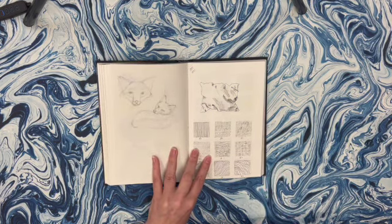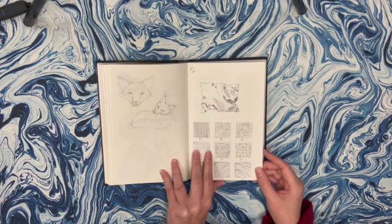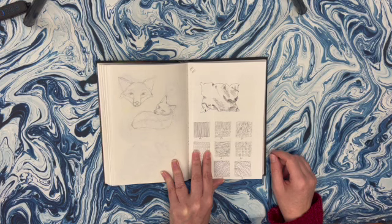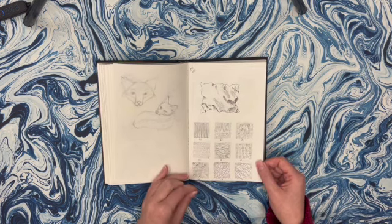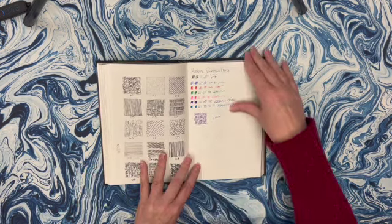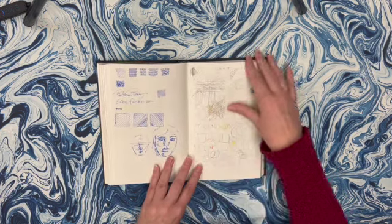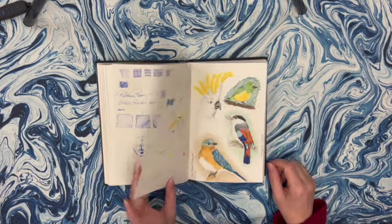Then I was taking some classes on Skillshare about inking and trying different things out. This was supposed to be a pillow - it looks more like a crumpled piece of paper to me. It doesn't quite look soft. I do kind of like how the texture is on there. This is just different ways to put textures using your ink pen and just practicing with those. I got some fountain pens and was playing with those. Just playing here - some warmups to loosen your hand up.